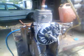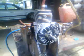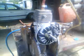Hey guys, this is my two stroke air engine. It's basically just a two stroke whipper snipper, or weed whacker for you Americans, that I've got connected up to an air compressor with a rubber hose, and it runs.